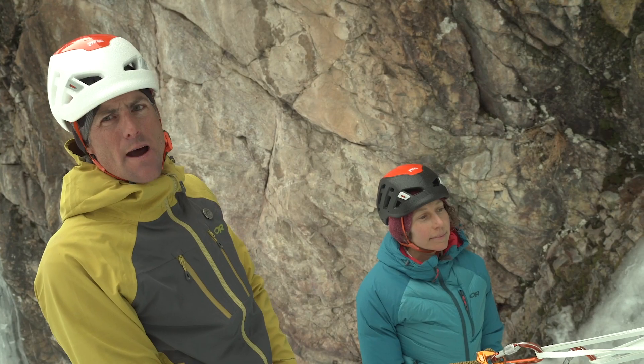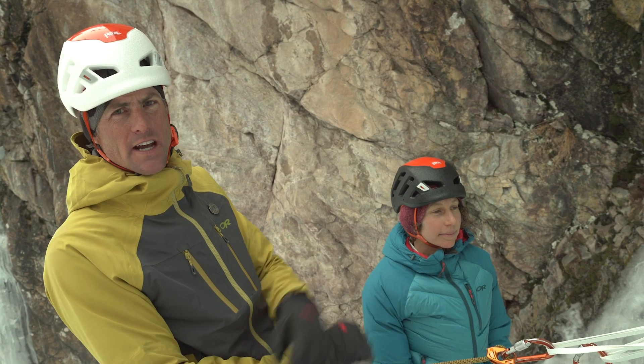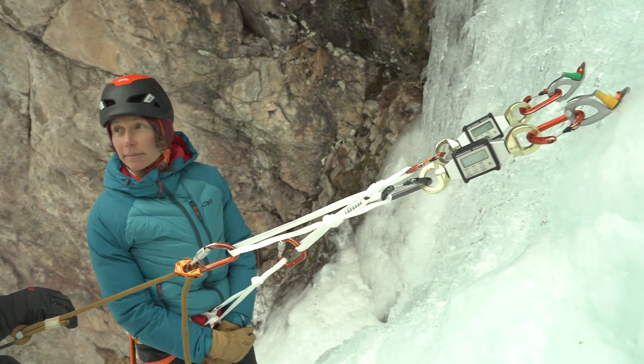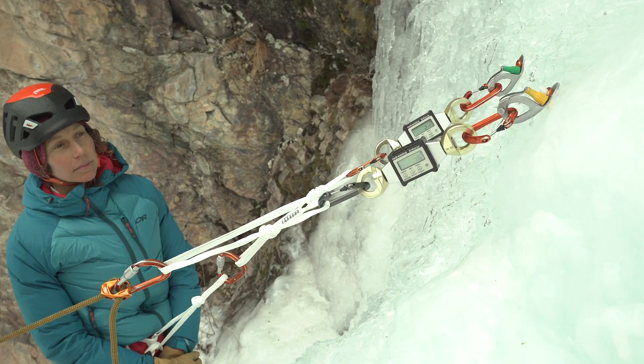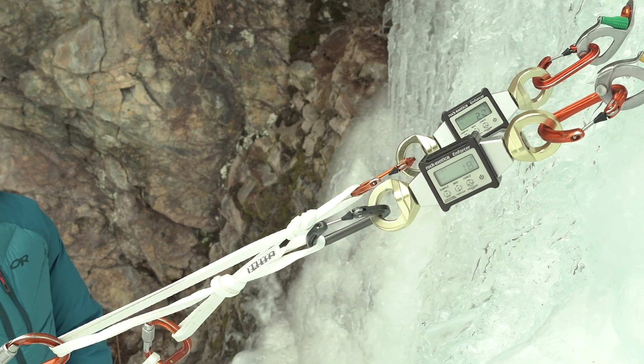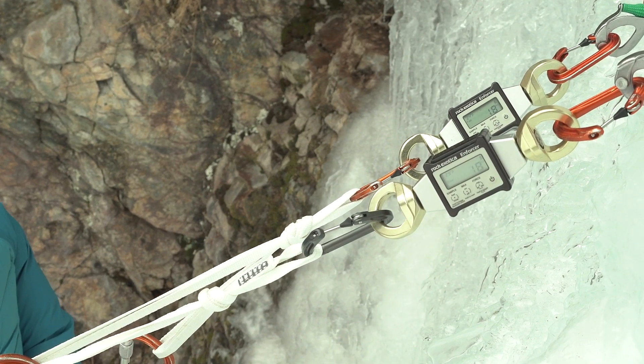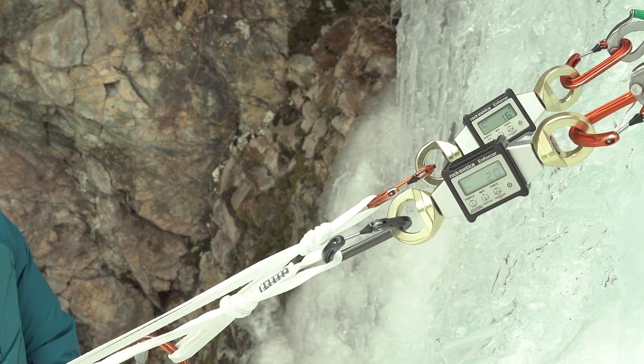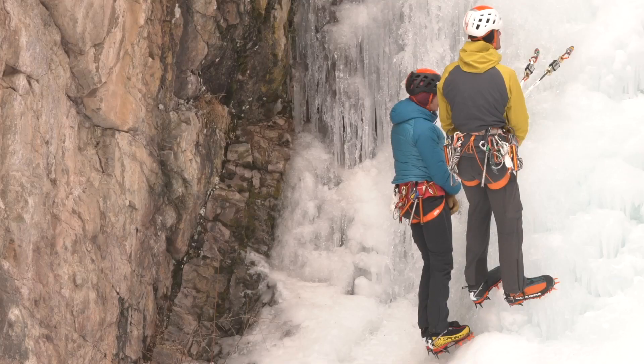The pre-equalized sling is quick and easy but it doesn't distribute the load very well if we shift around. Another option is the quad for connecting a screw anchor, and the quad has some advantages of distributing load between the legs equally. Here Lindsay and I are both hanging on this — we're reading 16 and 20, so it's fairly evenly distributed between the screws.